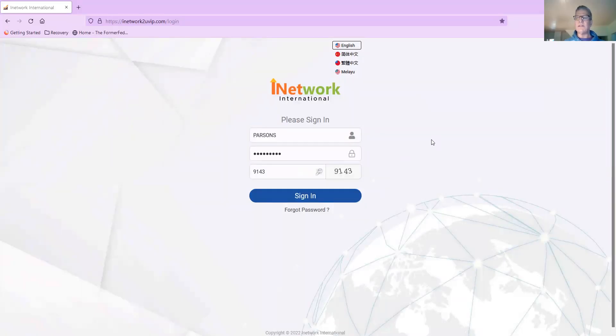Hi, this is Daniel. This is an updated sign-up process for the iNetwork, which has the iTeraCare medical devices, the health blowers, the negative ion pendant, and probably other products around the way pending regulatory approval.